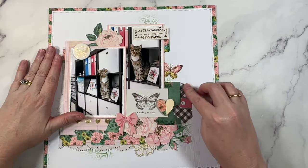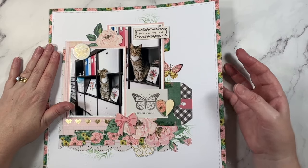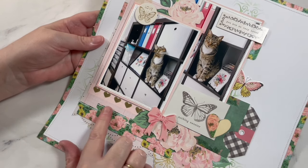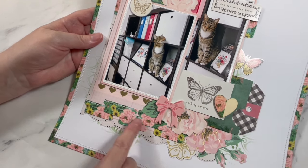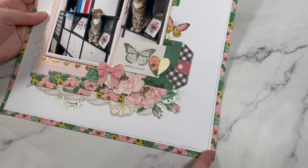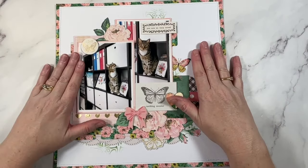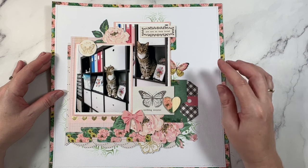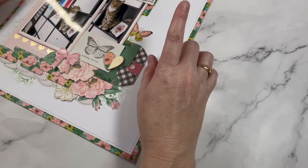For this Maggie Holmes layout I challenged myself to use washi tape in 10 different ways to show you how you can use up your washi tape stash. It's on the wooden heart, in these tabbed pieces, there are little bits hidden in the paper layers, and the entire layout frame is washi. It was a really fun page and video to make. I also made a video on 30 different ways to use washi tape, so if you have a bunch in your studio and want to use it up, check that one out.